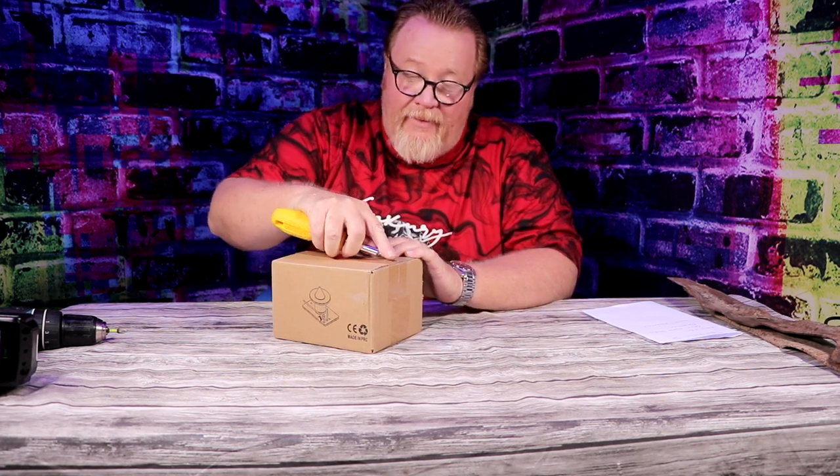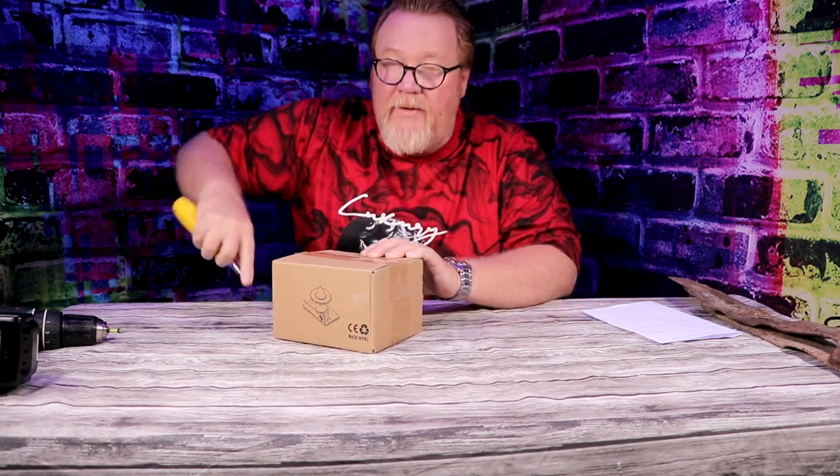We have a blade balancer from Spore Game. This caught my eye because it's an upgraded version of the older school balancer. Let me get something to open this up with. So I can't find a knife because my kid borrowed it and never brought it back, so we're improvising with a screwdriver. This is what you're going to get.